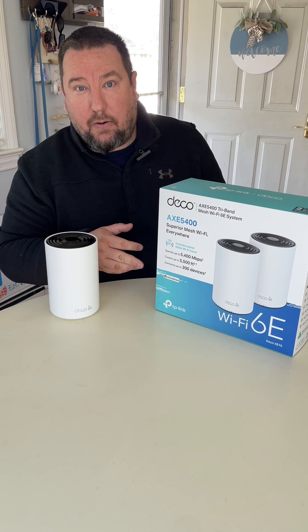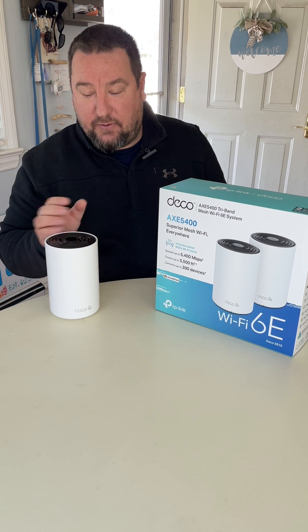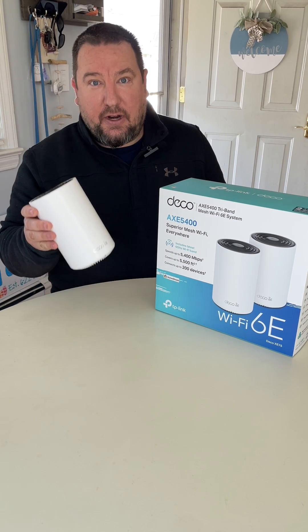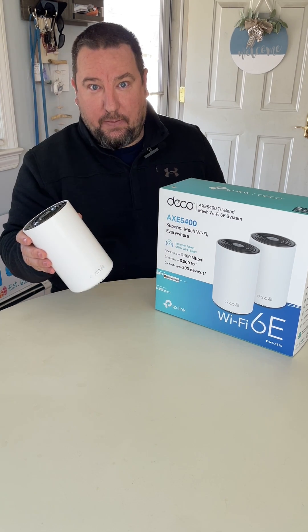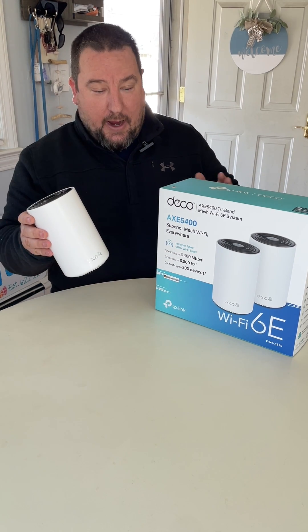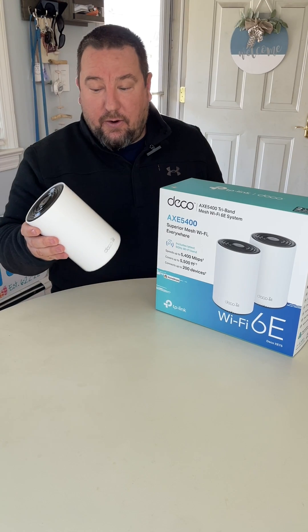The 6E backhaul is actually faster — these units can communicate faster wirelessly than when I actually connect them hardwired with an Ethernet cable. I spent one weekend wiring my house, a cable between each room, when I could have just bought these.